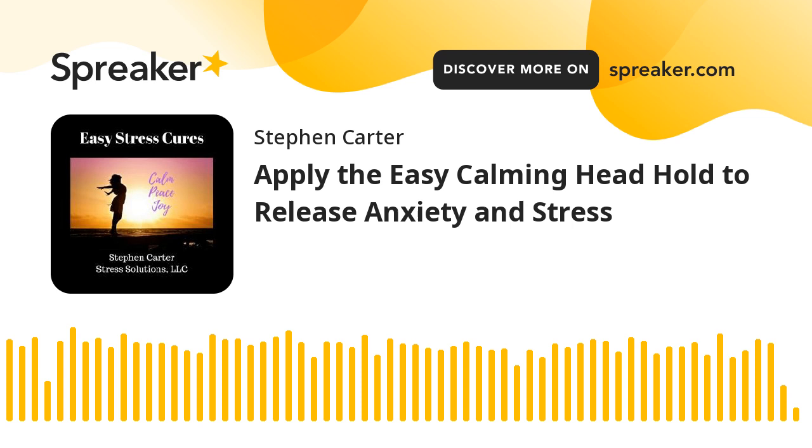If you notice either arm getting fatigued, you can drop your hands and shake your arms out. You can also reverse the hands anytime you like. As soon as you've shaken your hands out, return your hands to the frontal occipital hold position. As you maintain that hold, you're likely going to notice a progressive calming of mind and body over the 2 to 3 minutes.